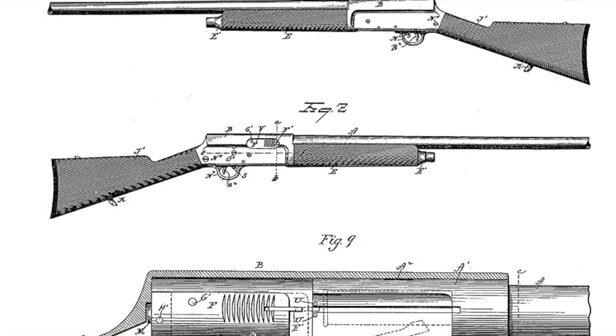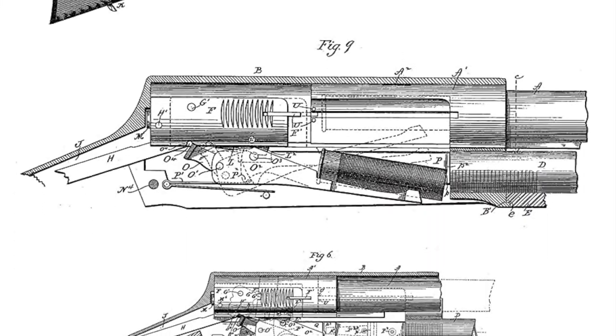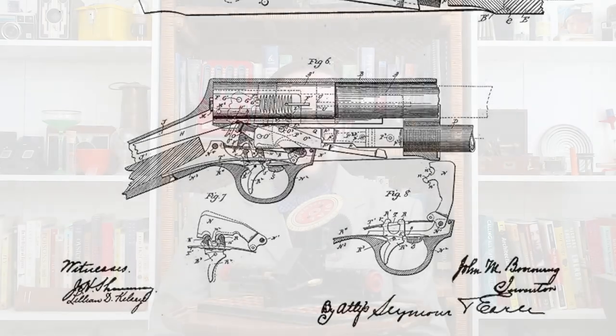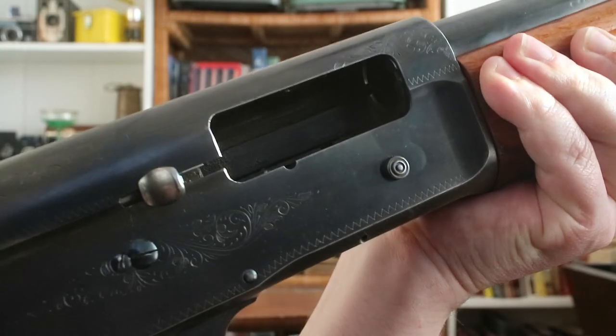But Winchester, being an arms company, wanted in on that market. So they started looking at ways they could produce a shotgun that performed about the same as the Auto-5 but did not infringe on Browning's patents. This proved remarkably difficult, and it took them over 10 years to come up with a workable design. One of the workarounds they came up with had to do with the bolt handle — this is a long-recoil shotgun, which means that the entire barrel moves rearward, and when you pull on the bolt handle, this disconnects the bolt from the barrel.